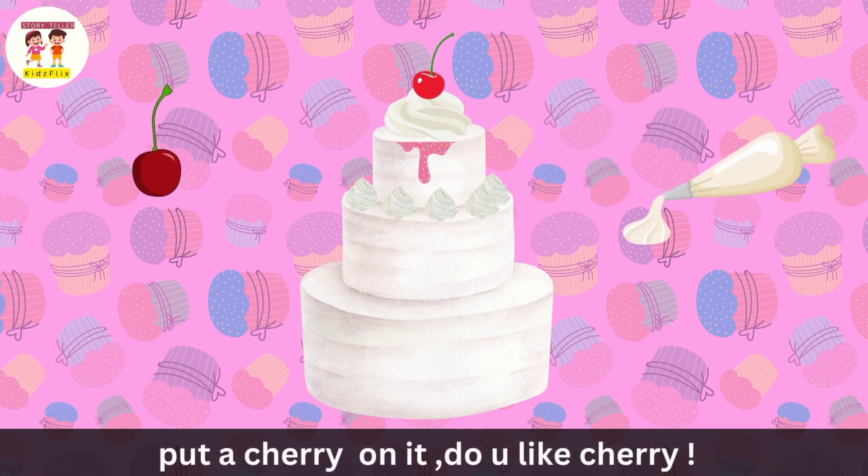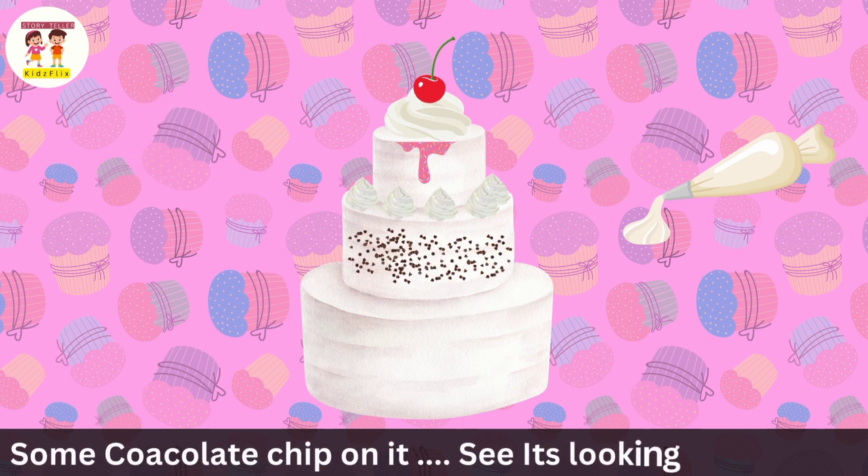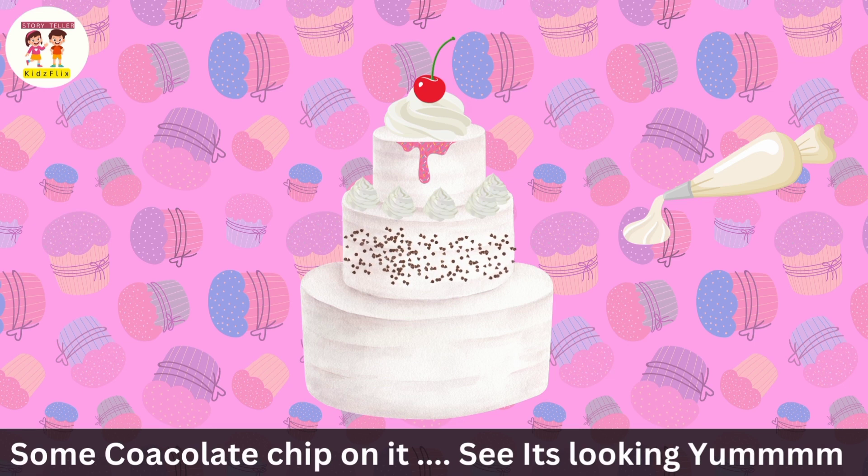Put a cherry on it. Do you like cherry? Some chocolate chip on it. See, it's looking yum.